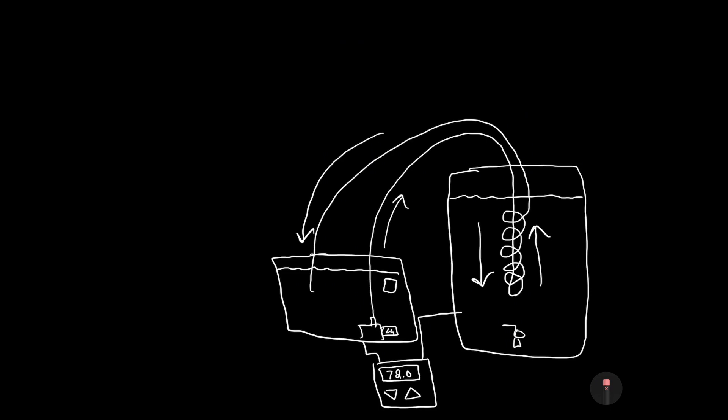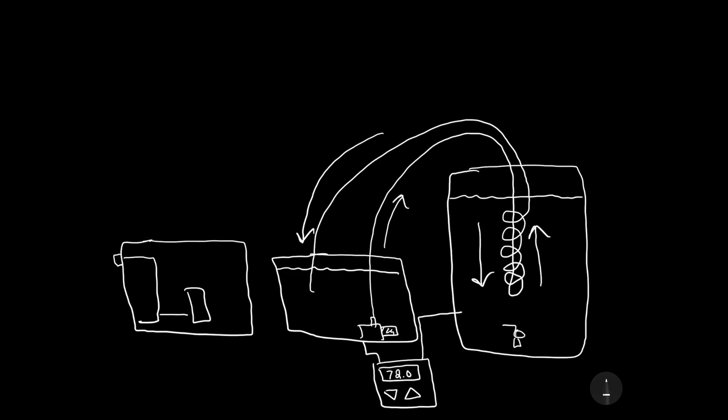At some point the ice will melt and will need to be replenished. To eliminate the need to replenish ice, in comes a glycol system. A glycol system is just a refrigeration system that cools liquid — glycol in this case — to at or below freezing temperatures.